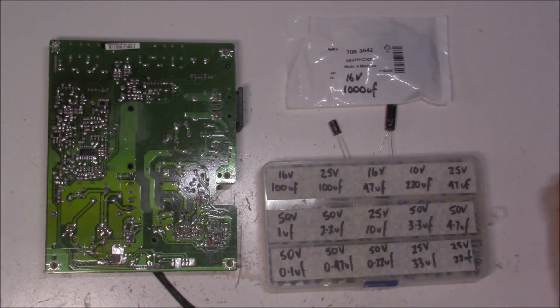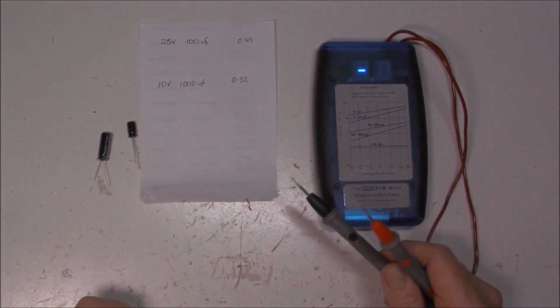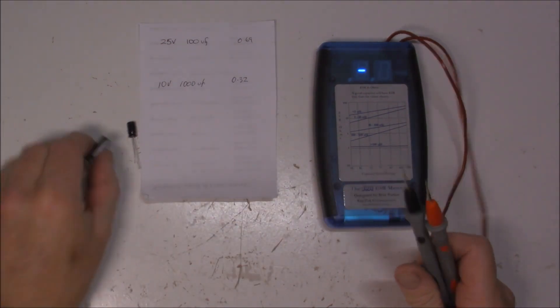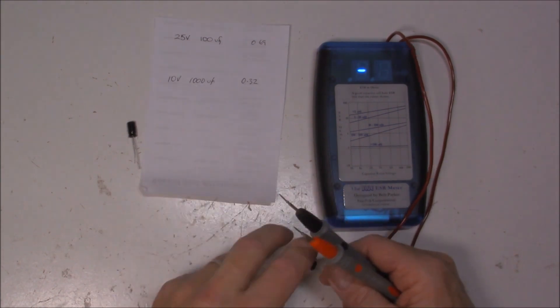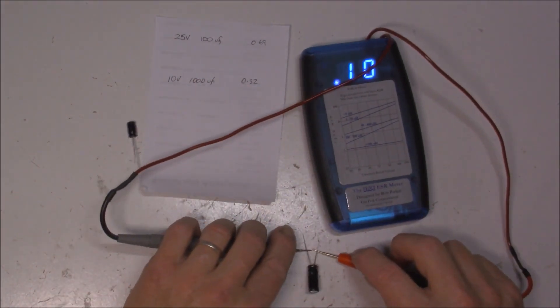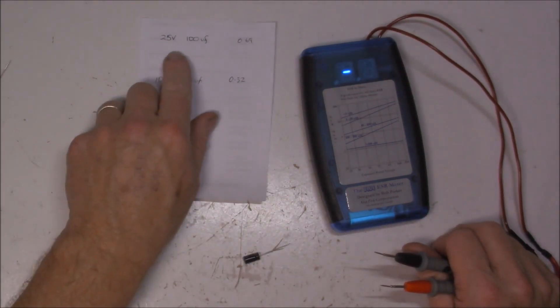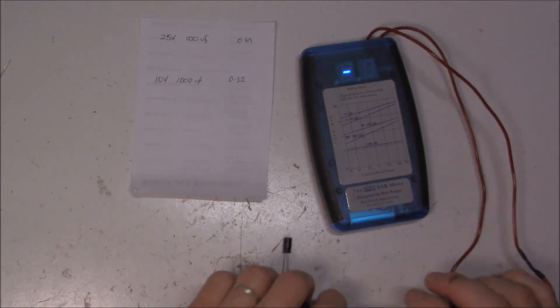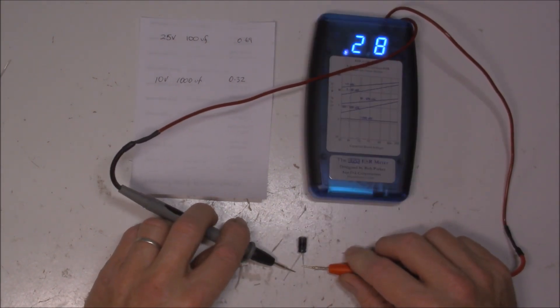I've selected the two replacements — let's see how they compare to the old ones in terms of ESR. This 16 volt 1000 microfarad — the old comparable one was reading 0.32, and the new one reads 0.1. Big difference — almost three times. And this 25 volt 100 microfarad — the old one registered 0.69, and the new one is measuring 0.2. Once again, that's about three times the ESR on the old capacitors. So I'll just solder those in.